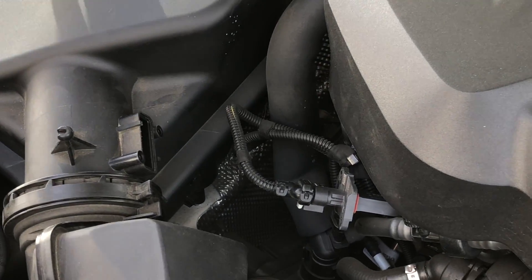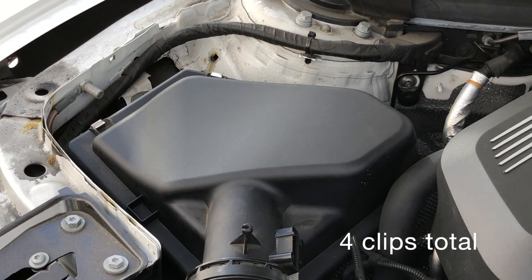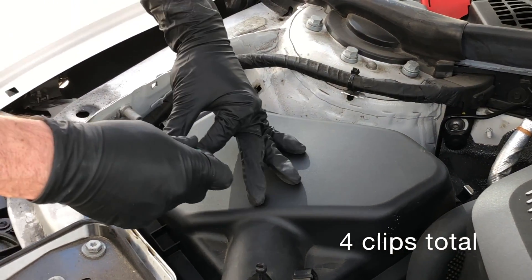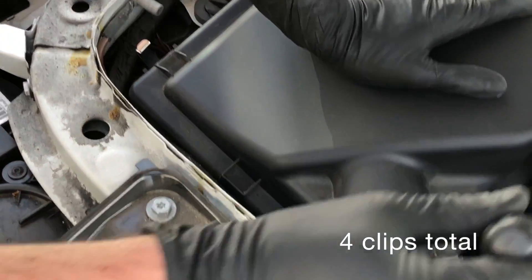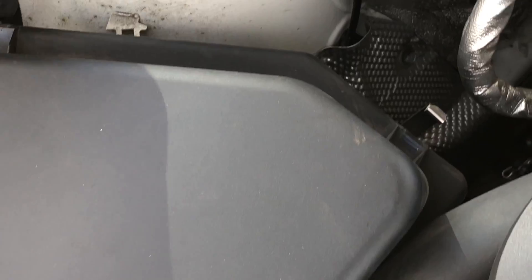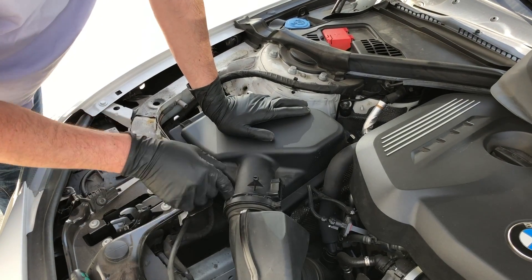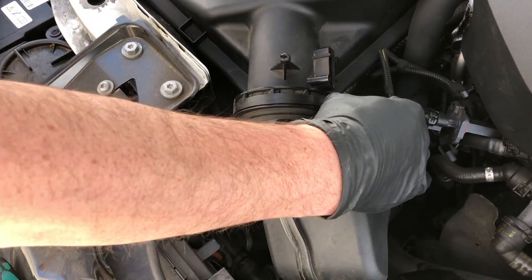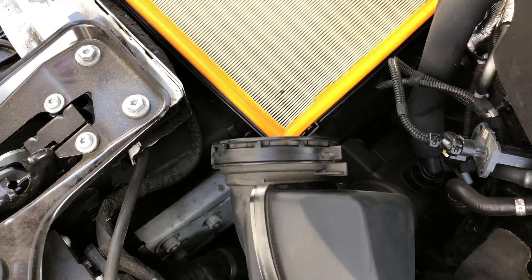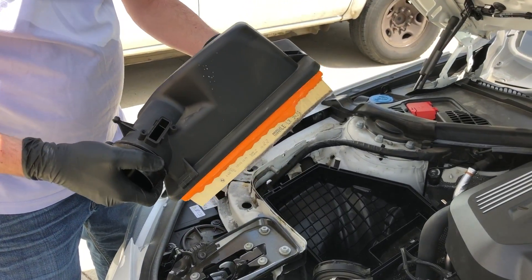The next thing we want to do is release the four clips that hold the factory air box down, using a long screwdriver. You'll see these clips are all released. With them off, the intake now lifts up. BMW is really clever with how they put this together — rather than a hose clamp, it's simply a twist lock clamp. Push these two levers together and that releases the whole intake system. This is the factory air box that pops out, and this is the factory filter. We'll be hanging on to those for when you want to put the car back to stock.